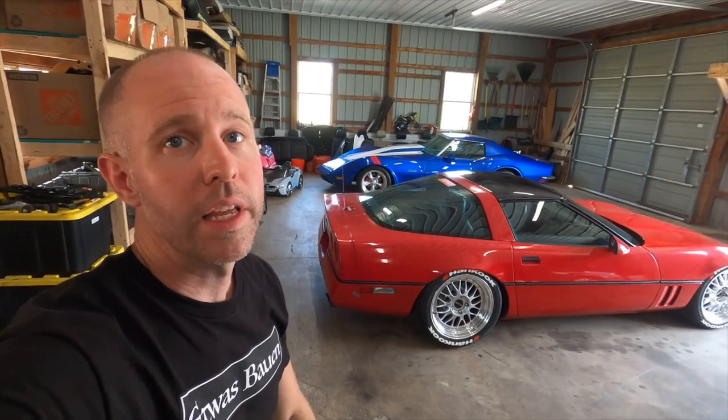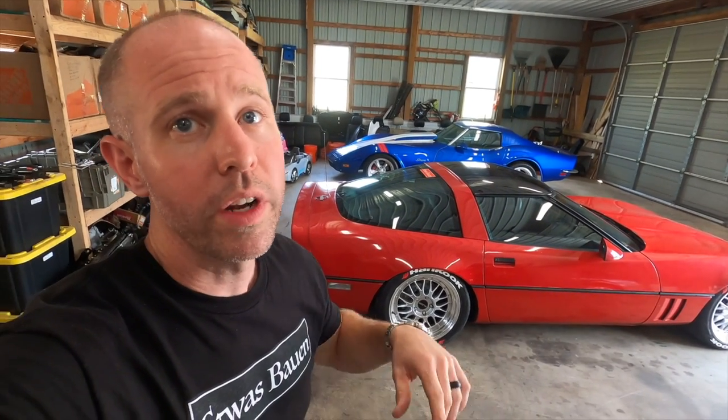That about does it for today's video. If you're into C4s or slammed cars, follow the channel to see what else I have lined up for the C4. Like the video if you enjoyed it, subscribe to keep up with things - I'm going to do a series on that blue Corvette in the back too, along with a bunch of other things going on with my other cars. Thanks for watching.